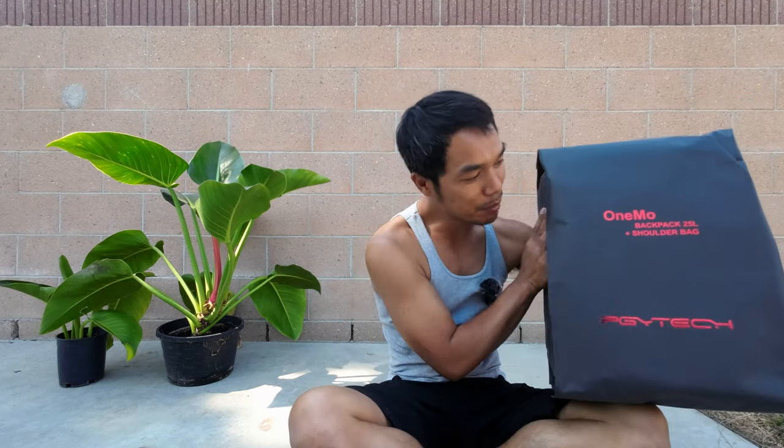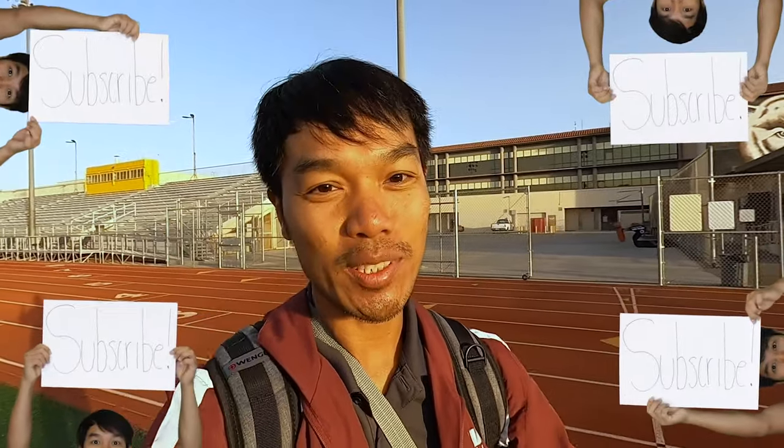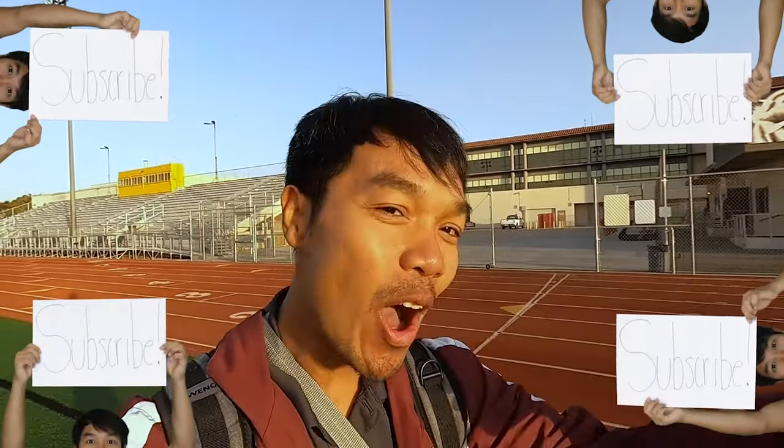Anyways, today is about me unboxing the One Mo — the PGY Tech Backpack One Mo. Since 2006, I've been teaching high school kids how to transform their lives through education, so consider subscribing and join the mission to make the hood all good.